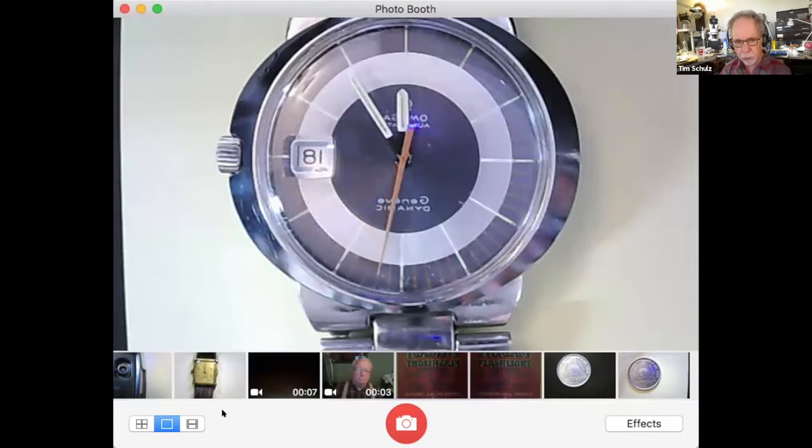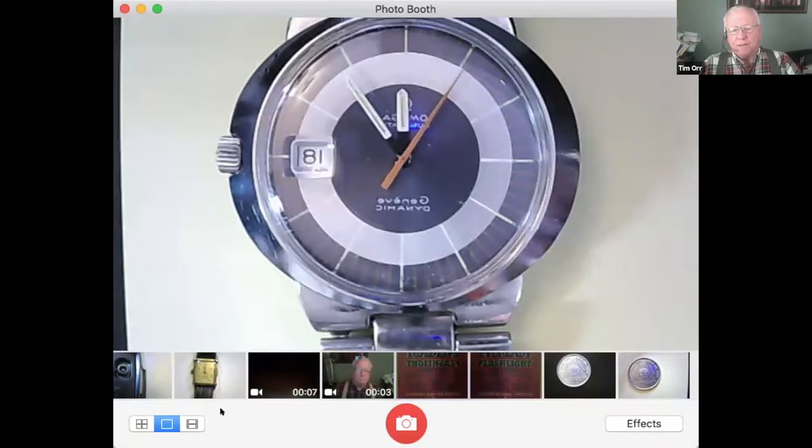They did three incarnations of the Omega Dynamic, and ended with a chronograph that I had — one that I sold to Terry Jones who's on this session. I think they're fun watches, a little underappreciated because of their odd looks.